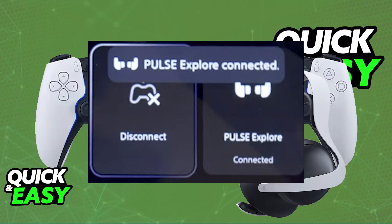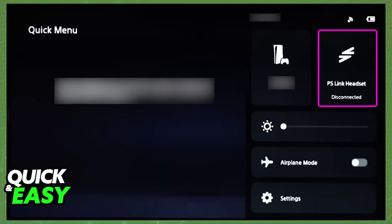If your headset does not support PlayStation Link or Bluetooth, then you will have to use a physical 3.5mm audio cable instead — plug it in if your headset supports a cable. And sadly, if your headset is not able to be used through a 3.5mm wired connection and it doesn't have Bluetooth, it means that it is going to be impossible.